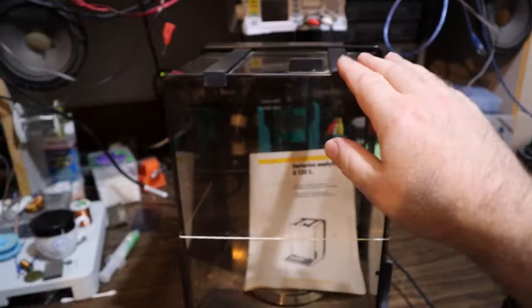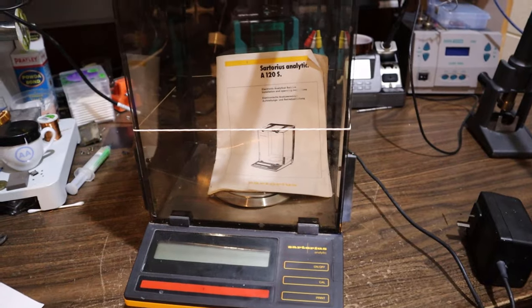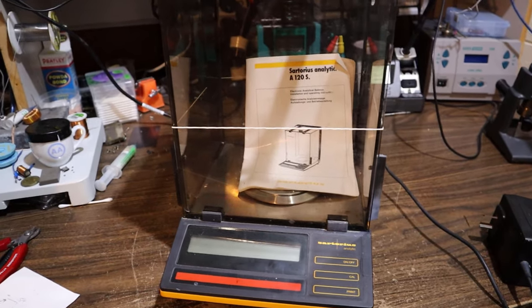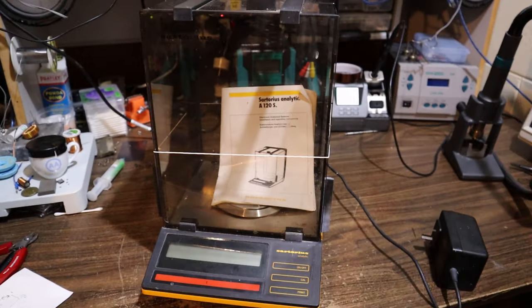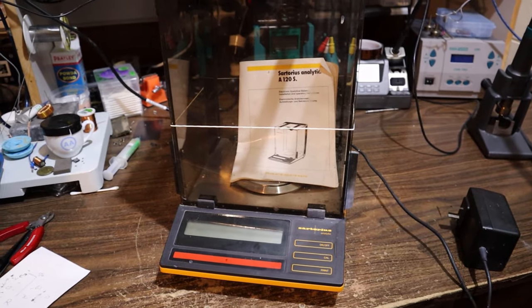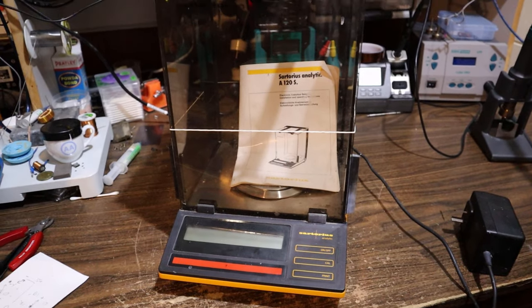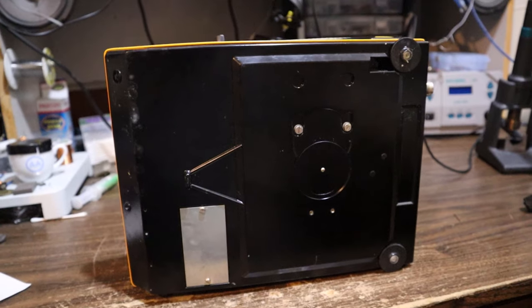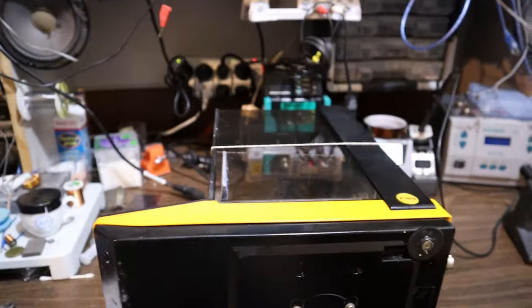It's got this neat little box around it. I understand the box is designed to stop wind currents and things from upsetting the measurements, because if you're measuring micrograms and someone farts across the other side of the room, you could probably see it fluctuate on your reading. It's not immediately obvious how it comes apart.